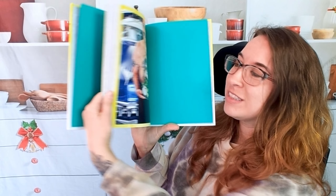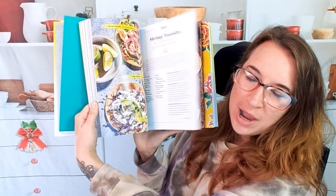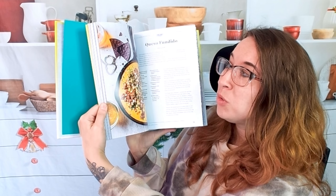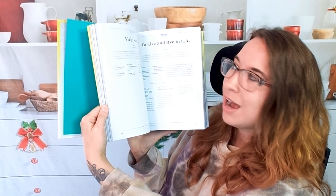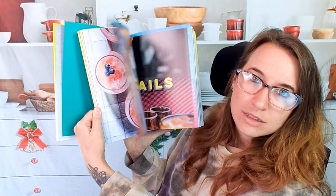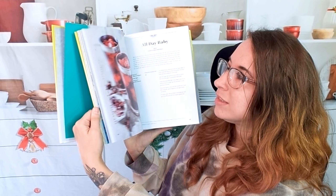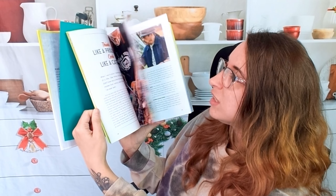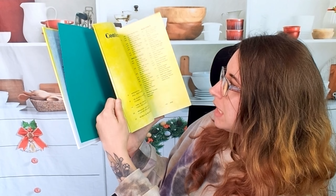This is Trejo's Cantina. I'm really excited. This is a fun cookbook — you'll see all these awesome photos throughout. There's a lot of food, but honestly there's quite a few drinks, almost equal the drinkage, and I am down for that. I love tequila so much, so I'm excited to see what kind of cocktails — and I think there might be even mocktails in here. So let's look through this in a little more detail.